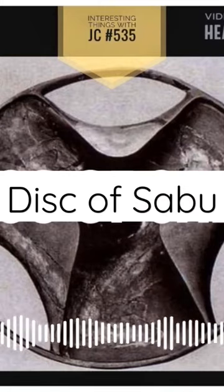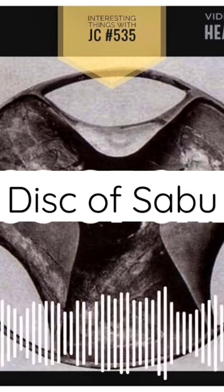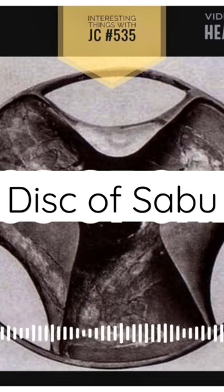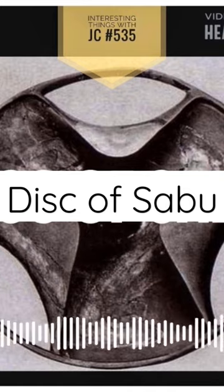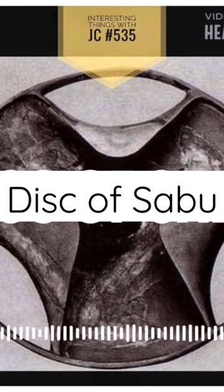You can't help but notice the intricate carvings on the disc surface as you examine it. The disc has three thinly carved curving lobes that are spaced about 120 degrees apart around the bowl's edge, and has a round bottom.